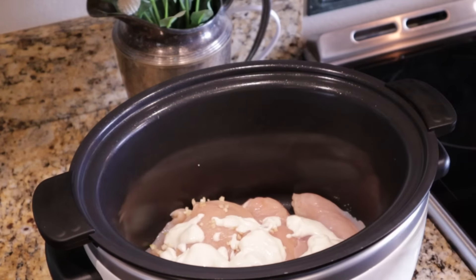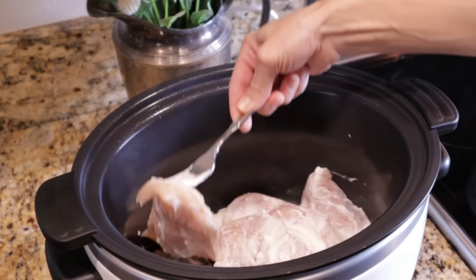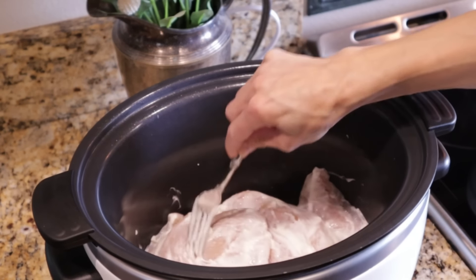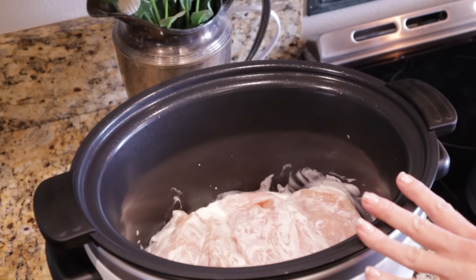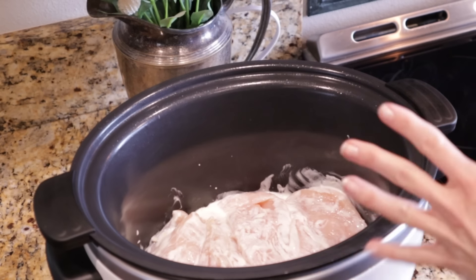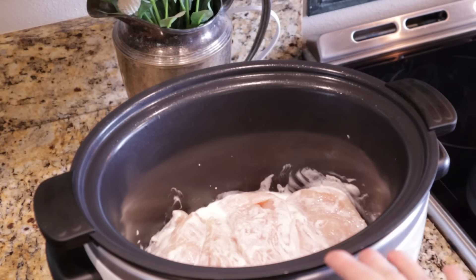I'm going to mix this around making sure all the chicken is coated. The way I'm going to serve this is in little pita pockets, but it's so versatile — you could put this shredded chicken over rice, over salads. It's a nice chicken to have on hand for meal prep. I'm going to cover this and cook it on high for about three to four hours, really until the chicken can easily shred with a fork.